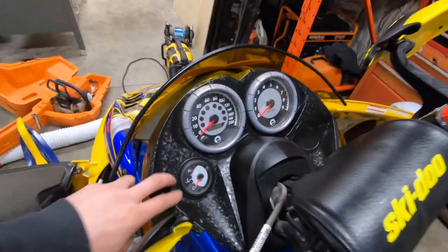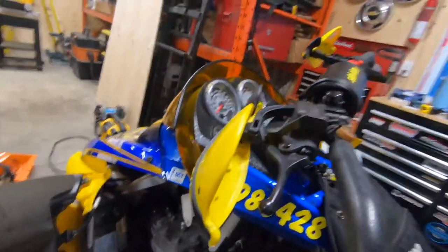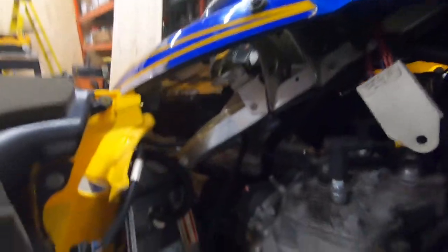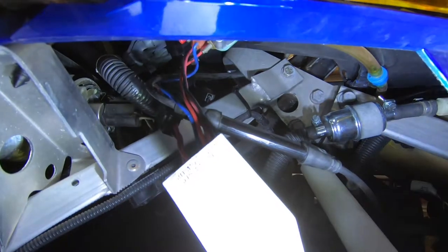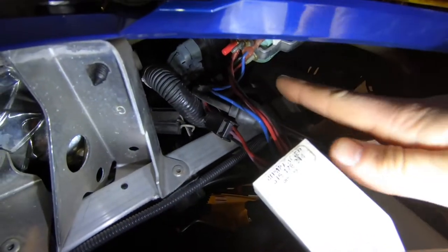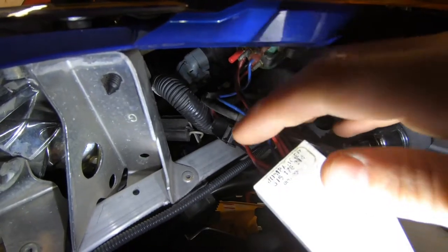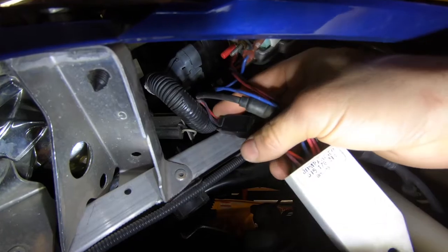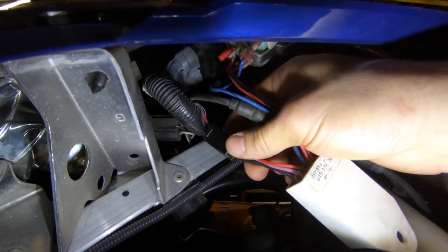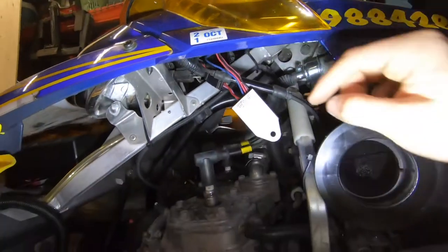Figure out your hole size and put it in there. Underneath here you come and your gauge is right here. I got that installed, and it comes up to this harness here. Right on your harness there's a pigtail — same colors of wires — you plug that in and you'll have a working gauge.